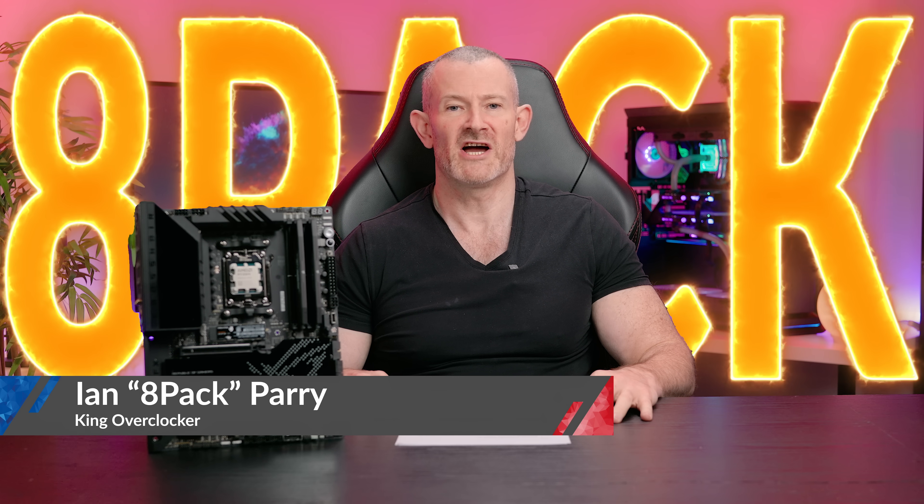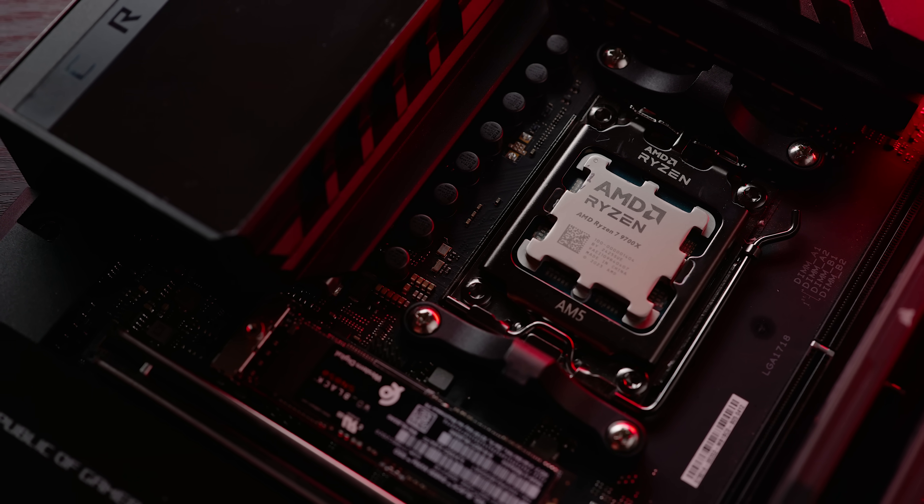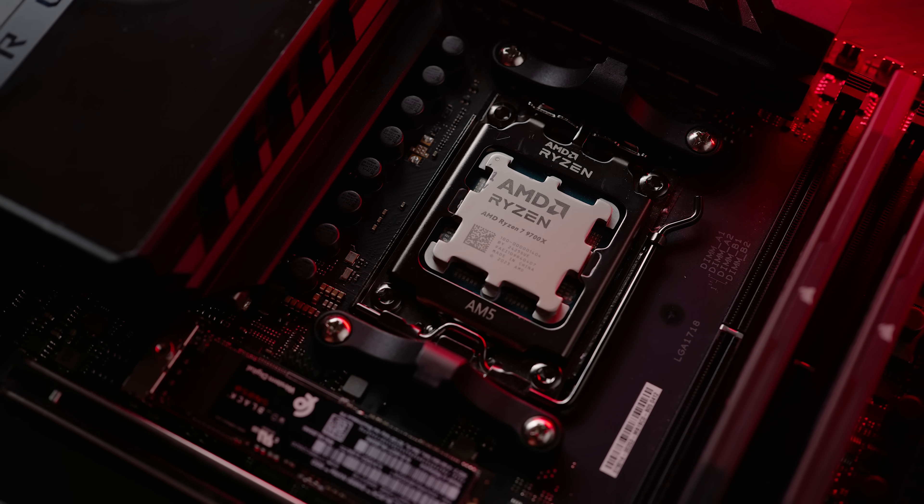Hello overclockers, I'm 8peck — jack of all trades and master of absolutely every single one of them. One of those is of course overclocking. Now I've finished massaging my ego a bit, let's get into the point of this video. In this video we're looking at AMD Ryzen 9000 series CPUs, and more specifically, I'm going to do a mini review of the 9700X CPU.